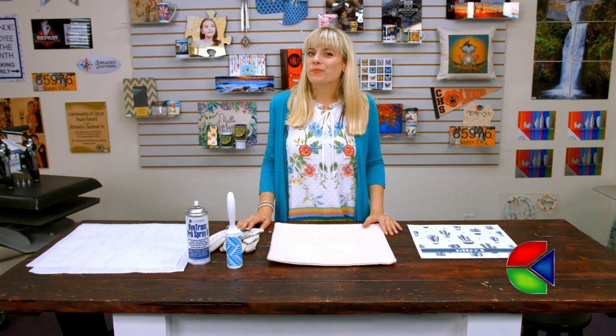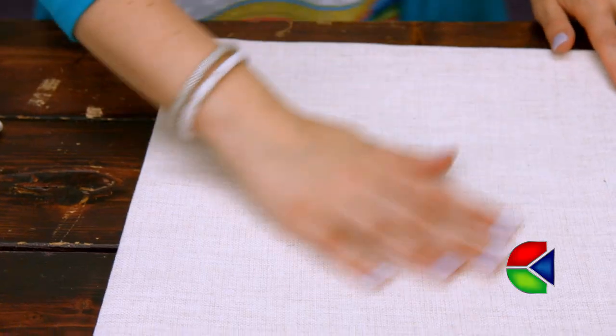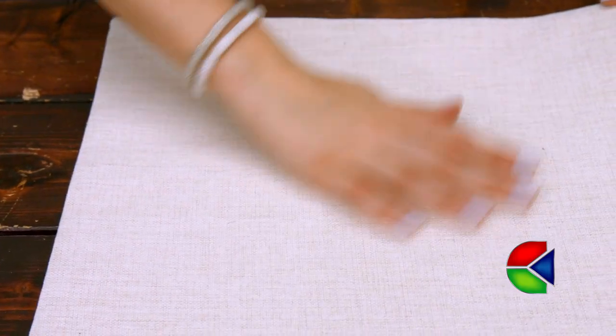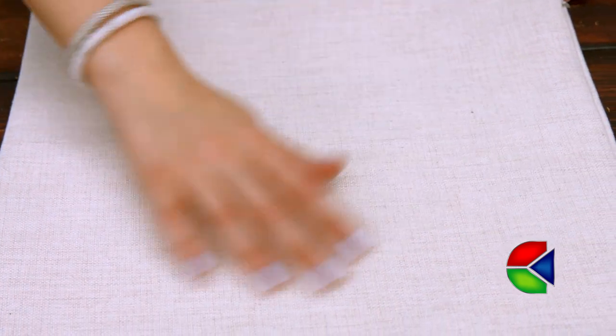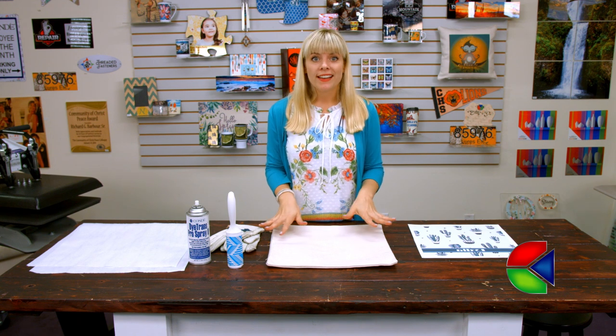Hey, welcome back to Condi TV! I'm Tori, and today I'm going to be making a linen pillow sham. I just love the beautiful color of this pillow sham, the organic texture, and the way that it absorbs color beautifully.